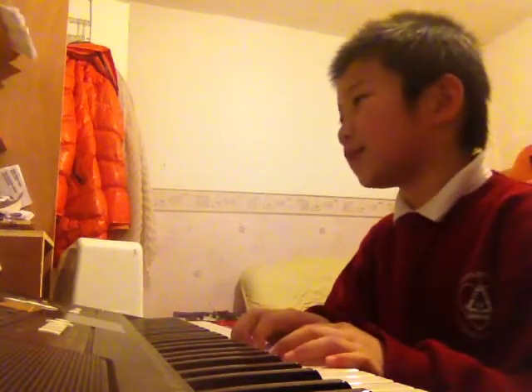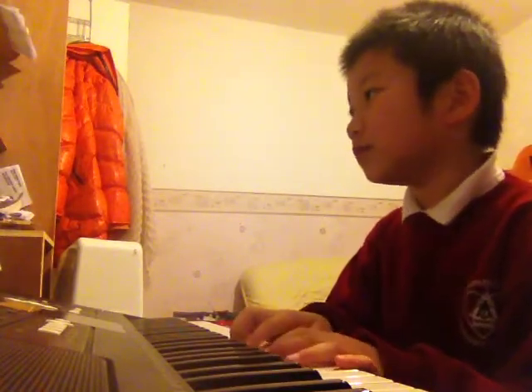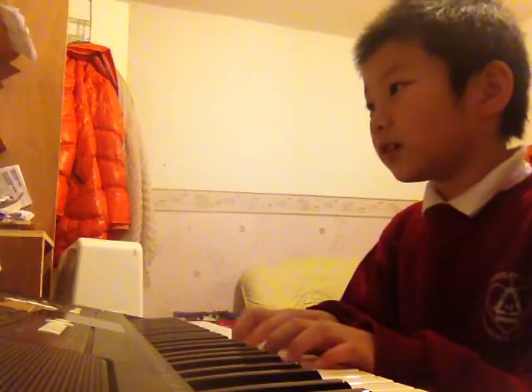Okay, we'll be playing page 19, The Paratrooper.